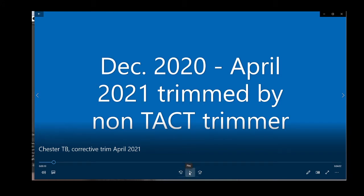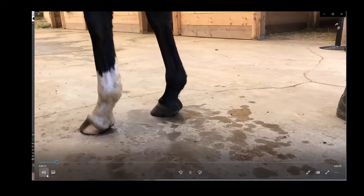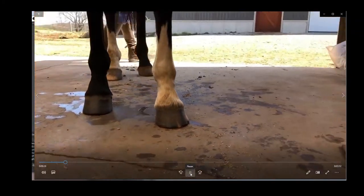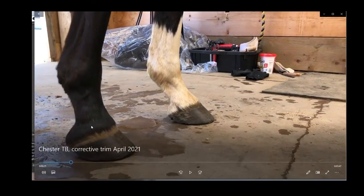I'm sharing this video — April was his first trim back on tack, and I want to show you some changes that happened. I did a video here of the foot before the trim. This is the foot that had the abscess. We can see his toes are long — they were about three and a half inches — and his heels are underrun. It looks like his heels were trimmed and his dorsal wall left long.